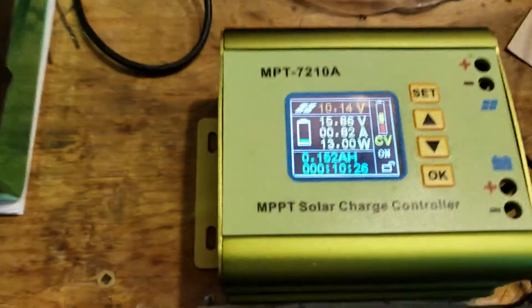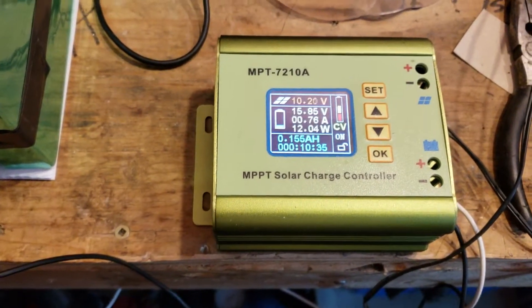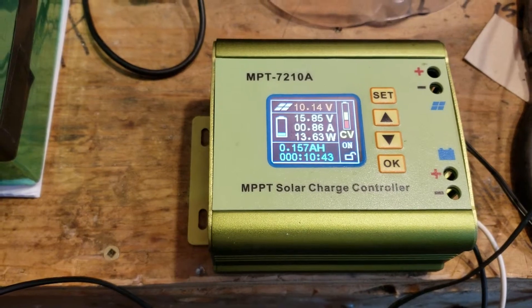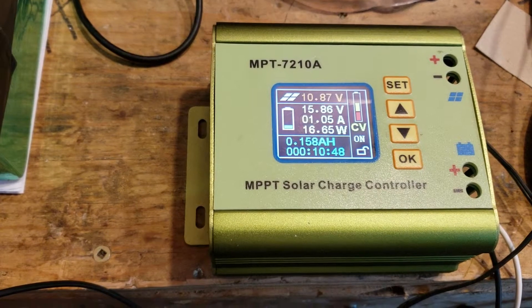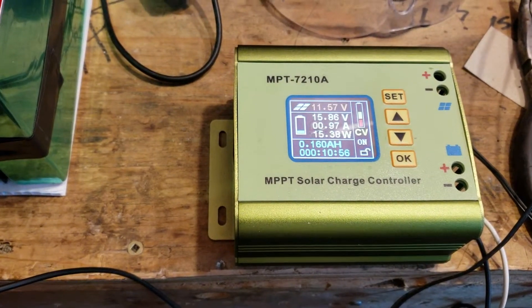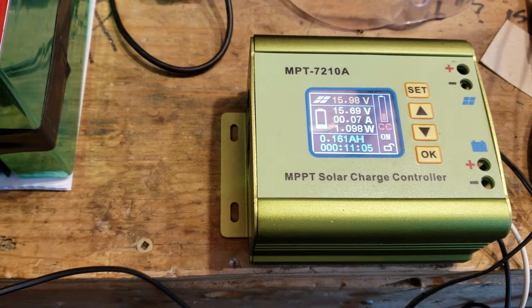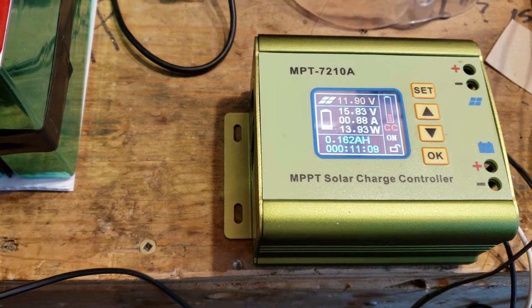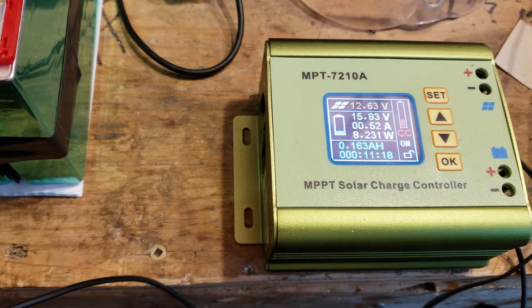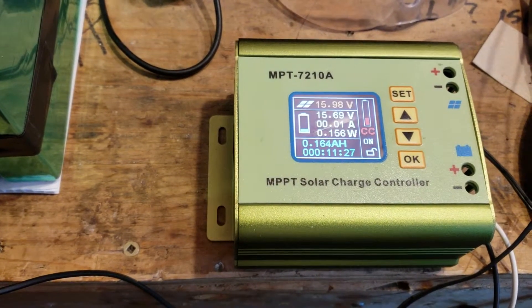I've got a little wall wart putting about 1 amp in, and it says it's putting out 10–11 volts. But it's a 13.5 volt wall wart doing 1 amp, and that's getting pumped up to 16 volts at just under one amp. It seems to be able to increase the voltage without losing a ton of current. It just shut off there and went back to CC mode, then varies the voltage — it's just about at the 16 volt threshold I set.